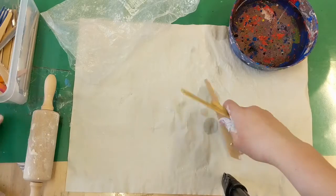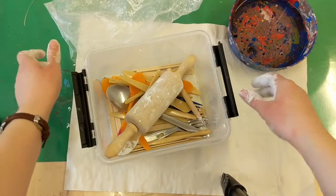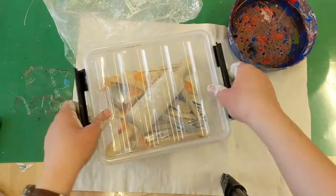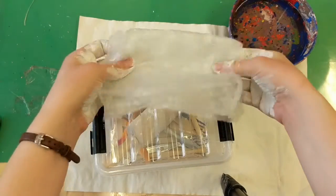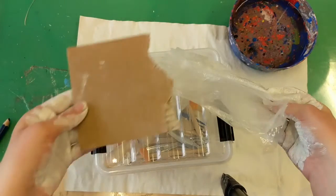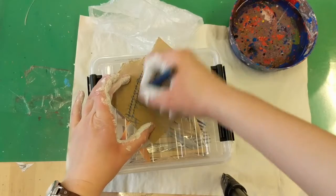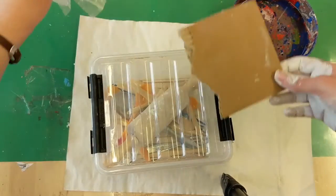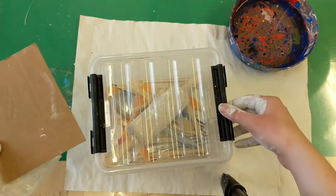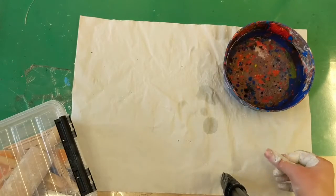For clean up: put all your tools back in the container and put the lid on top. If you don't need your bag anymore, put it back. You can also reuse the cardboard if it's not too destroyed — maybe just cross your name out; it's always good to reuse and recycle. Dump your water in the sink and put your messy mat back.